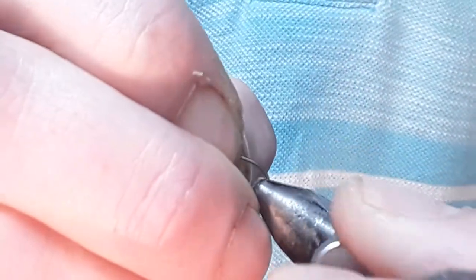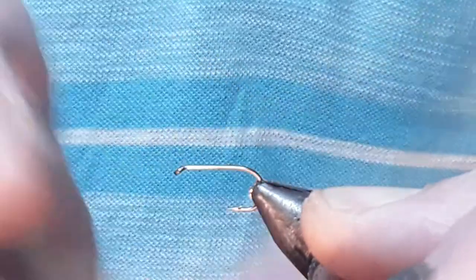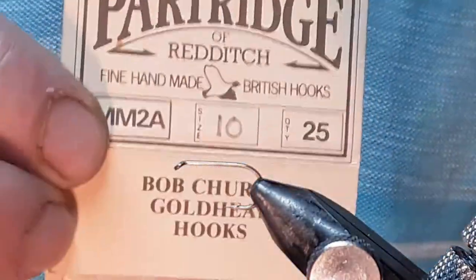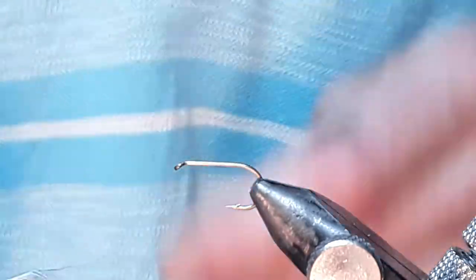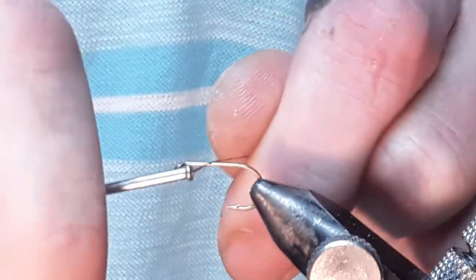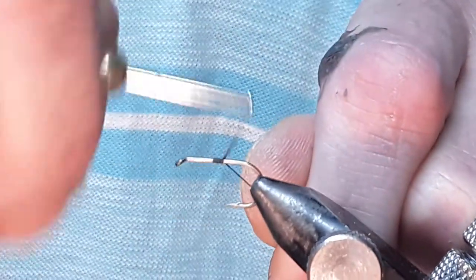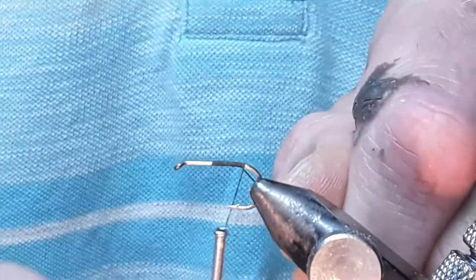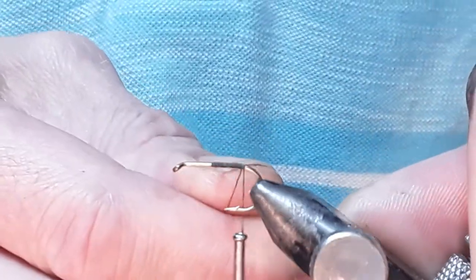I'm putting in a size 10 hook — a wet fly hook, size 10. This is quite an old hook actually. It's a partridge — Bob Church, from the late Bob Church's company. The thread is a tan camel. I'm just going to catch it midway and take it down to the bend until it turns. You want to stop about level with the barb.